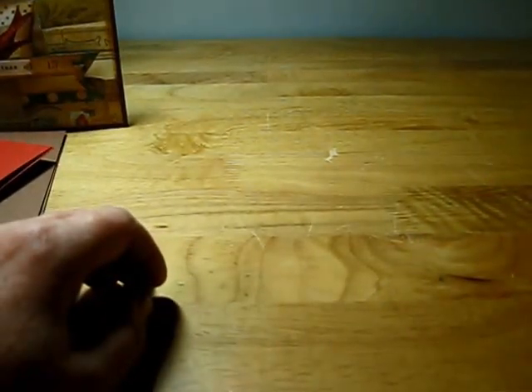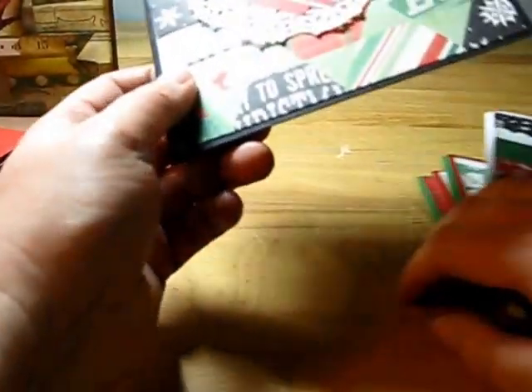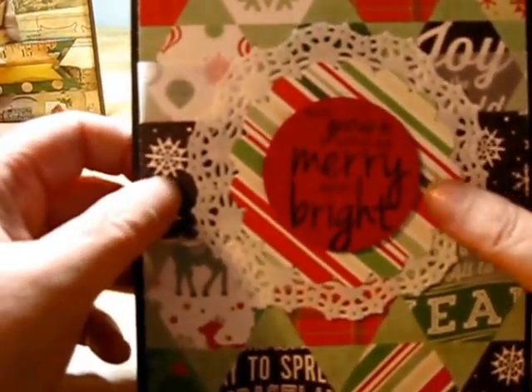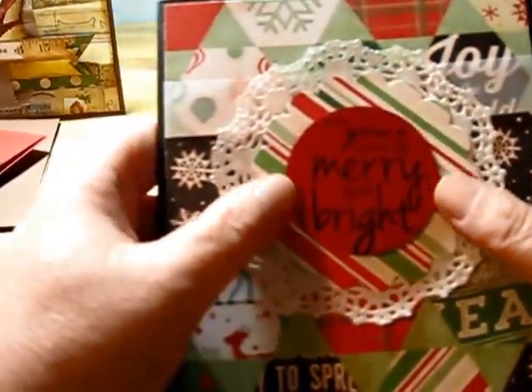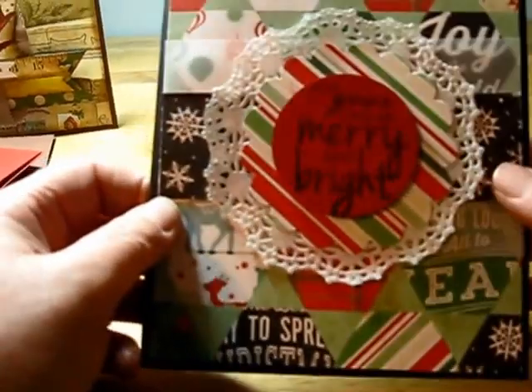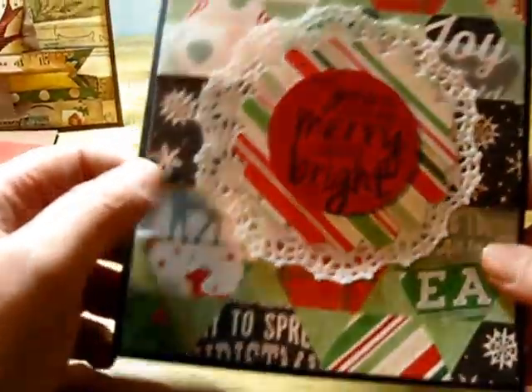So that was the Bow Bunny Christmas Collage. The next set of cards are from Merry and Bright by Echo Park. I really like this paper line — it's really bright and fun looking. Here it's just a doily underneath a scallop, and then the sentiment punched on a circle and popped up, and then some vellum and patterned paper behind it. So simple but really cute.